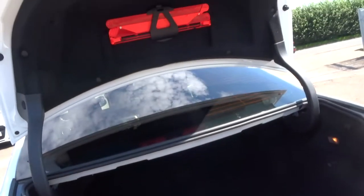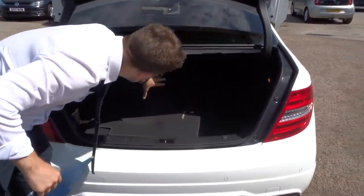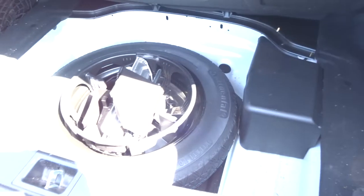You get a very good sized boot space. AMG floor mats there — good amount of space, very deep boot. Then underneath the carpet you've got a spare.